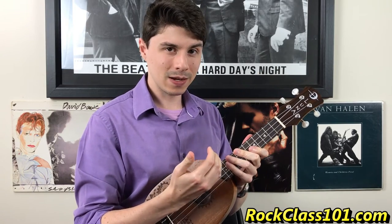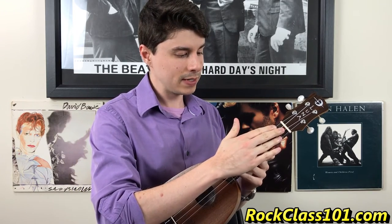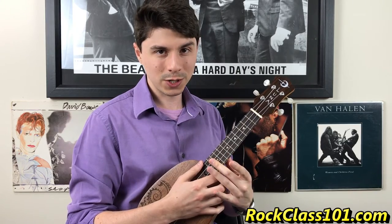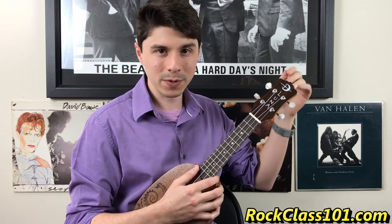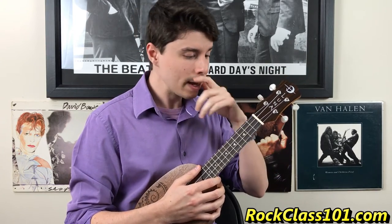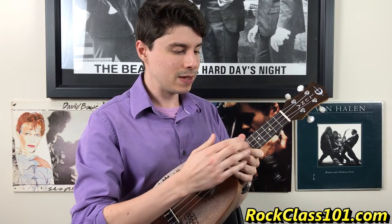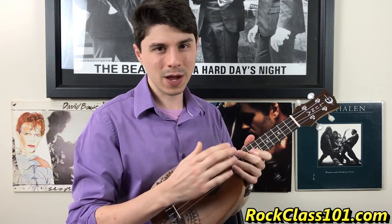The other issue I have is intonation. Intonation means that when we play notes here, they should be in the same pitch as we continue up the neck. The problem with this ukulele is that as you go higher up, the pitch starts to go sharp. Imagine somebody singing and they're continually off pitch — they're just a little bit off. That's the problem with this ukulele: as you move up the neck, the notes go sharp, so it just sounds off when you're playing throughout the neck.